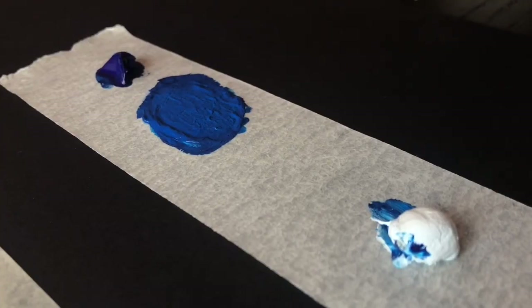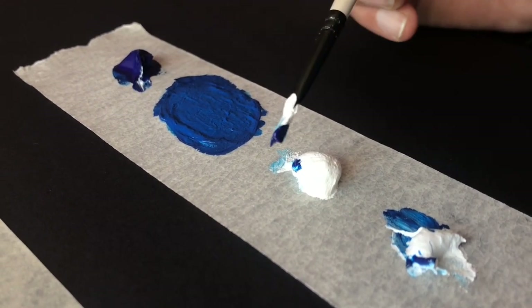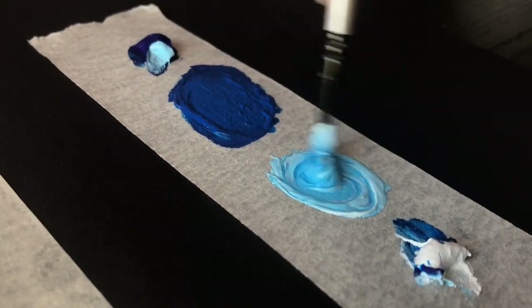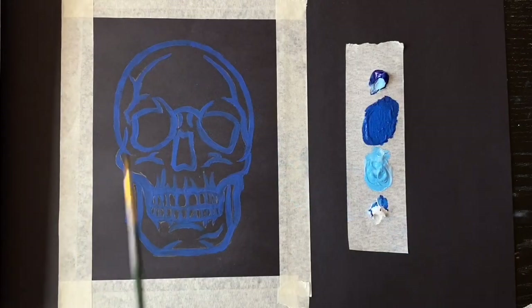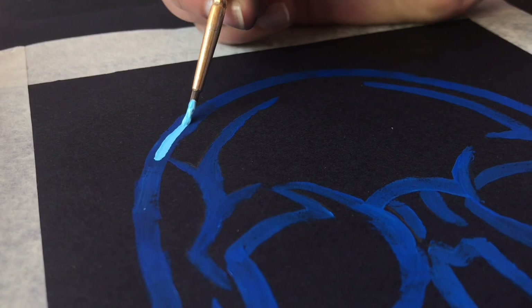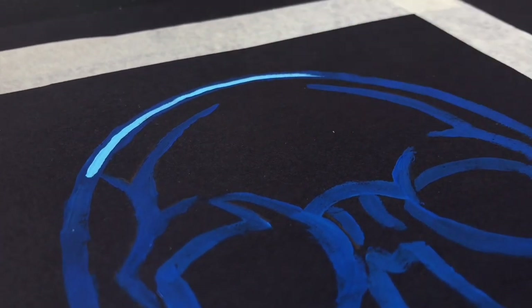Take the wide part of the flat brush and start going over the outlines you created. Once that is done, make a lighter shade of blue by using a lot of white and a tiny bit of blue. After blending evenly, the color should look something like this. Then take the pointed brush and apply a thin line in the middle of the dark blue you applied earlier. Make sure you do not completely cover the darker layer underneath.